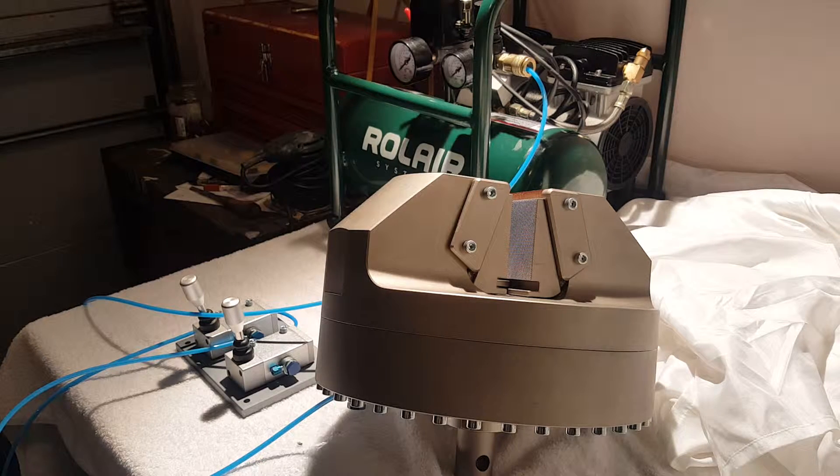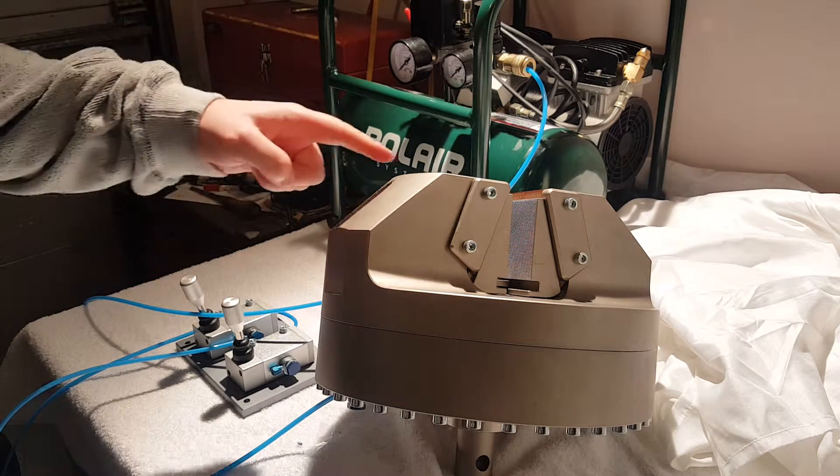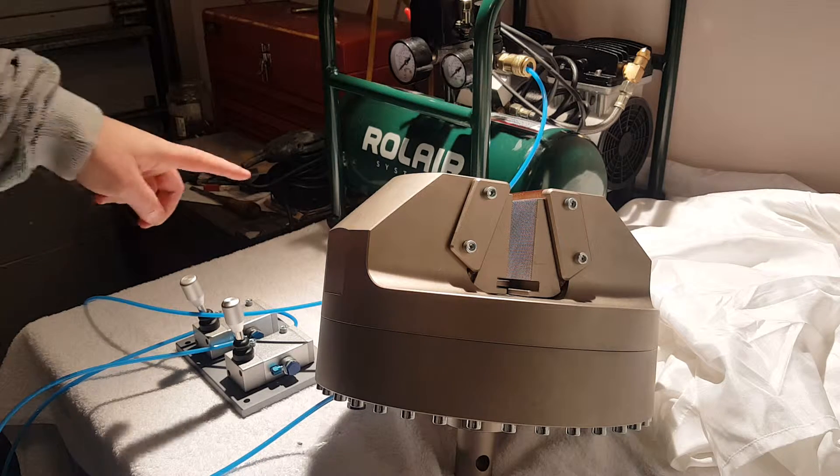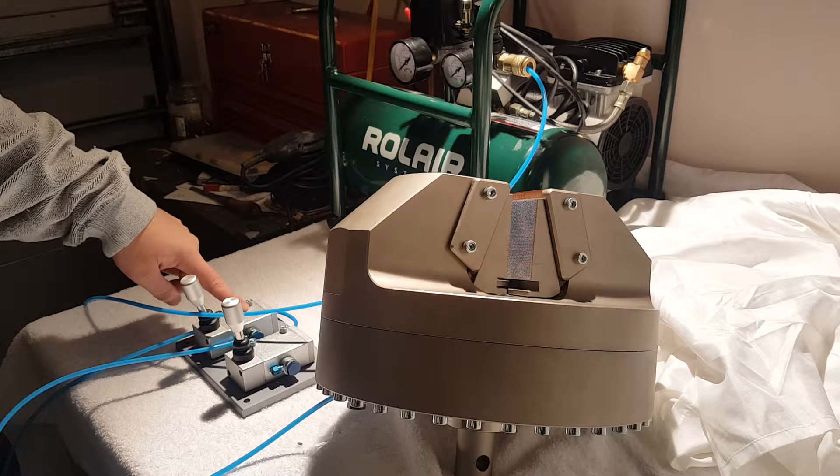Hello everyone. Today we are demonstrating our 100 kN wedge grip. This is a pneumatic system and it uses compressed air to close the wedges. What we have here is a silent compressor — it gives about 60 decibels of noise, so it's great for laboratory use. We have that connected up to our hand switches.